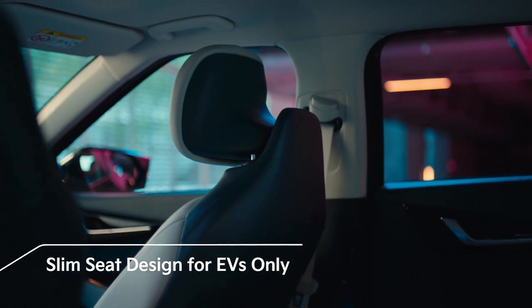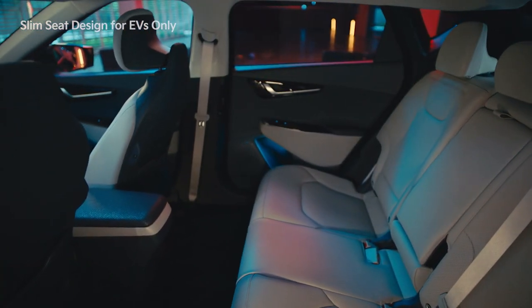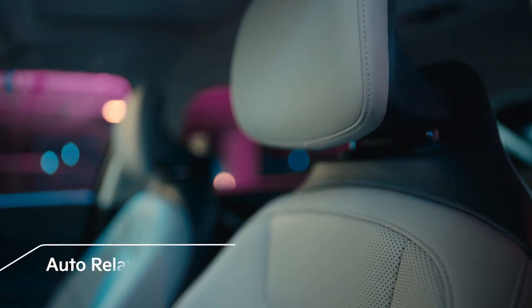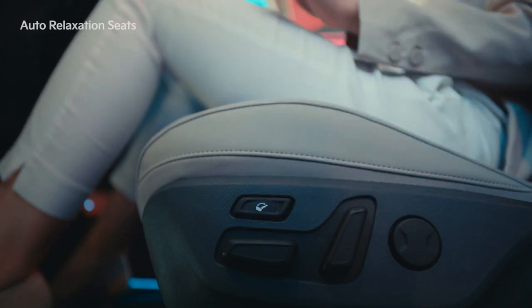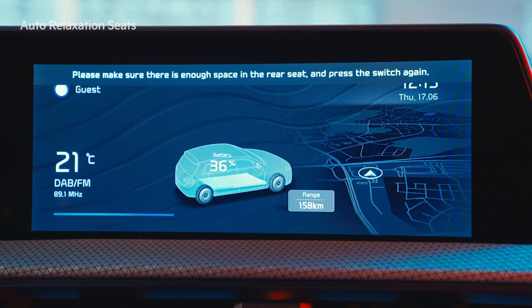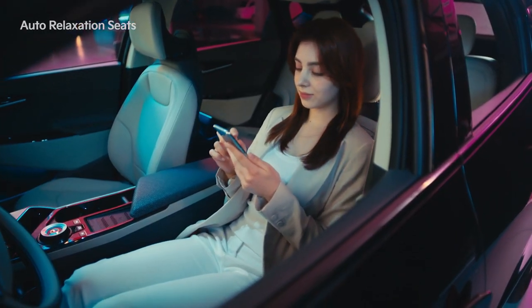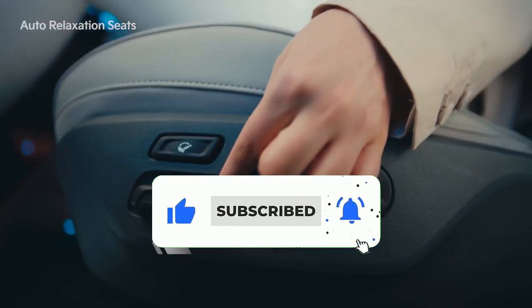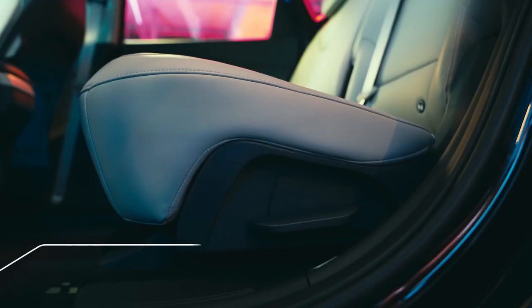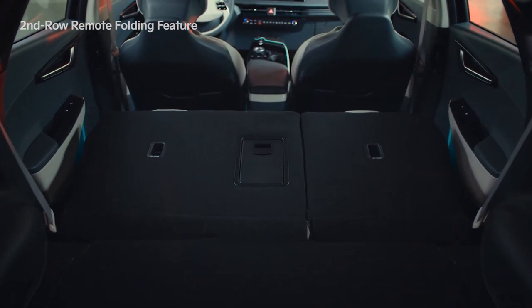The EV6 seats are approximately 30% thinner and lighter than other seats thanks to their Gigasteel reinforced back frame, creating more space for rear seat passengers. Auto relaxation seats are installed for the driver and front seat passenger. When you press the auto relaxation seat switch, a message will appear on the infotainment system screen to ask if there is enough space in the rear seat. After checking, pressing the button again will activate the auto relaxation seat feature, which disperses the pressure and supports your body in a gravity-free position. The folding function of rear seats operates when the lever on the rear seat or trunk is pulled, allowing you to fold the seat back and maximize luggage space.